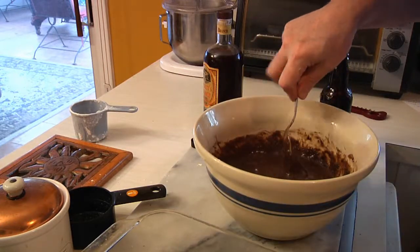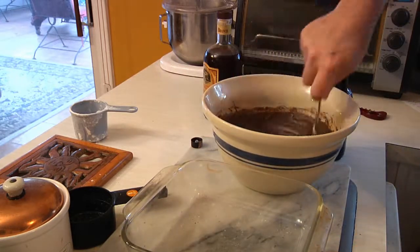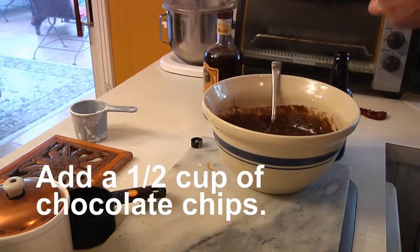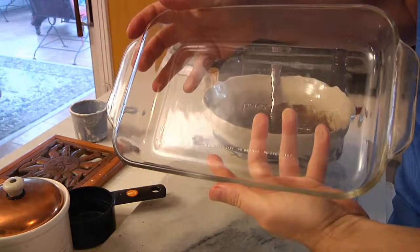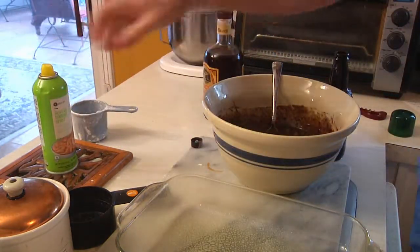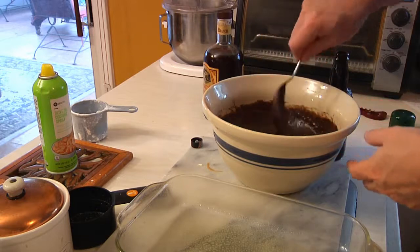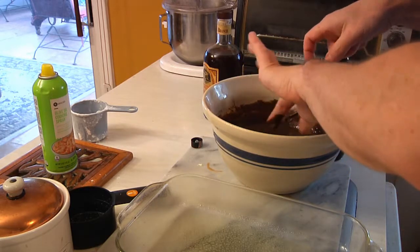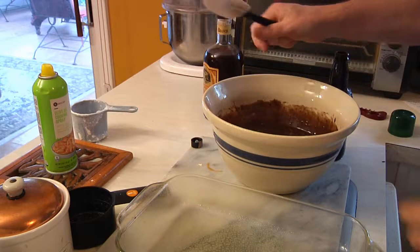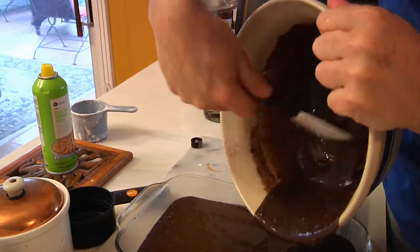Then we're going to pour this into a pan. You have a choice: you can use a longer pan or a shorter pan, depending on how thick you want your brownies to be. I think I've got enough batter, so I'm going to swap it out for the longer pan. Take your nonstick cooking spray and give it a good shot so it doesn't get stuck. Then use a spatula to get all the batter out of the bowl — it's kind of loose, but that's the way brownies usually are.